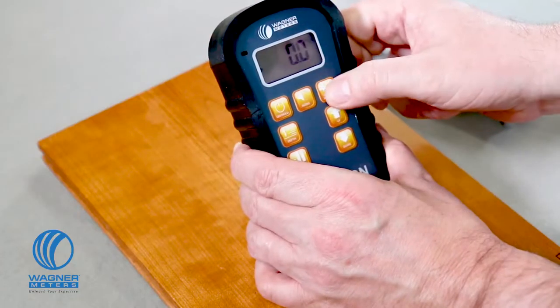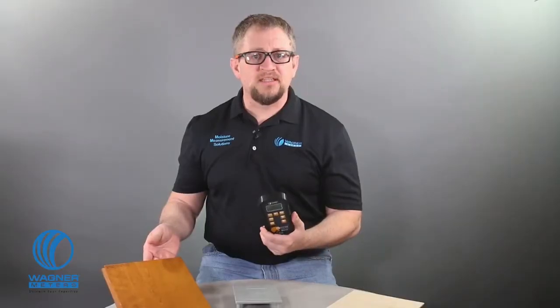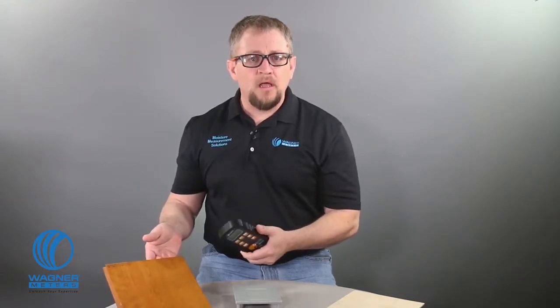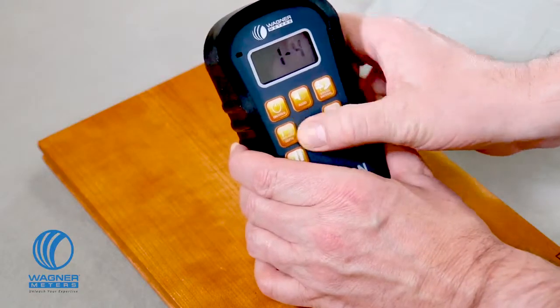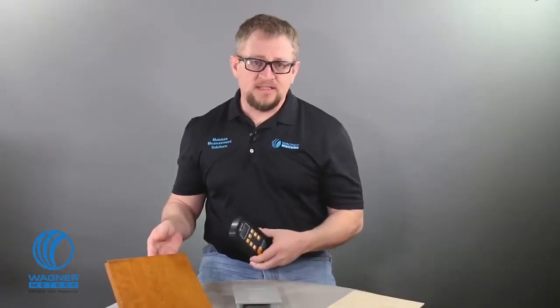Now I'll measure this thicker piece of cherry. The species booklet says the setting value is 50. I press the species material button and use the up and down buttons to adjust the setting to 50. Since this is a thicker piece, I'll want to get a more accurate reading by measuring deeper in the wood, so I press the depth button to engage the deep reading three-quarter inch mode. Now let's take a reading.